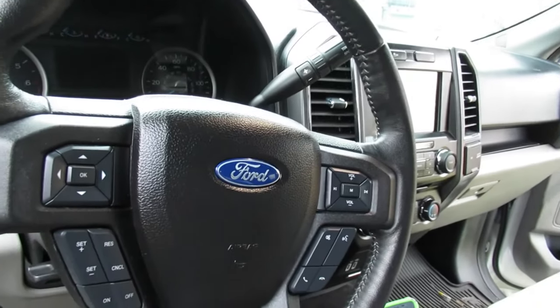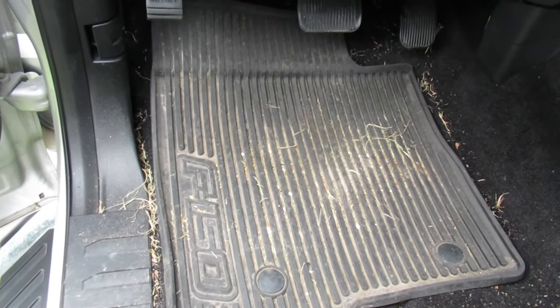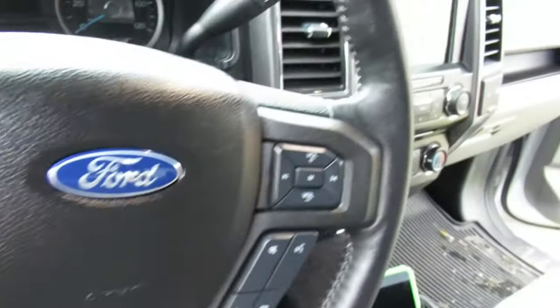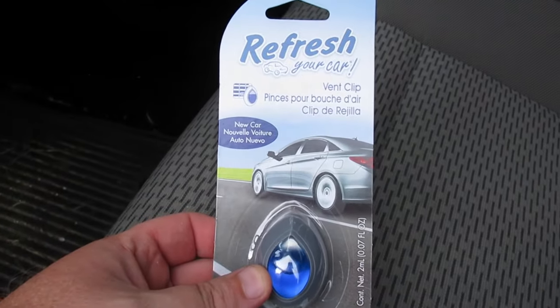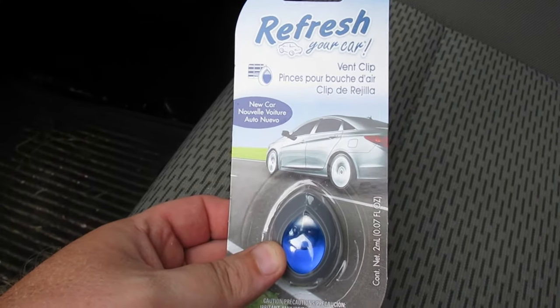I'm done with the interior with the exception of vacuuming — I'll probably go to the car wash tomorrow, vacuum the mats and the floor, and might spray off the mats too. Overall I think the truck came out pretty good considering most of the products I was using. Finally, I'm going to pop in my Refresh Your Car new car scent air freshener.